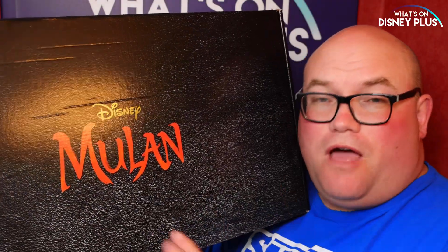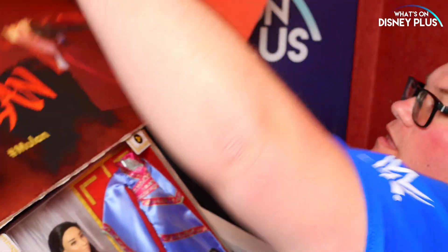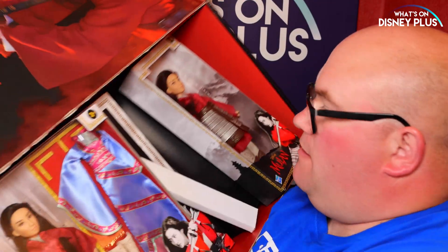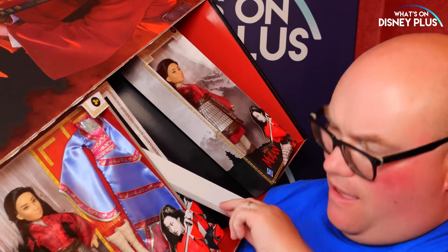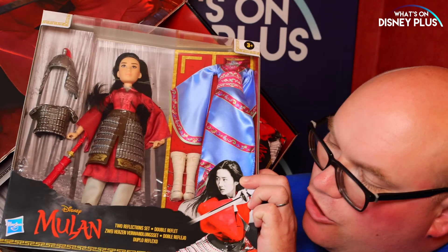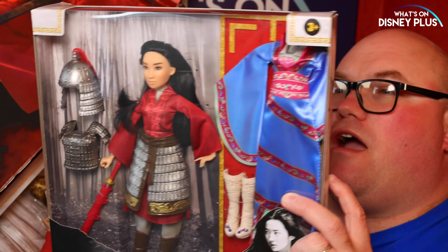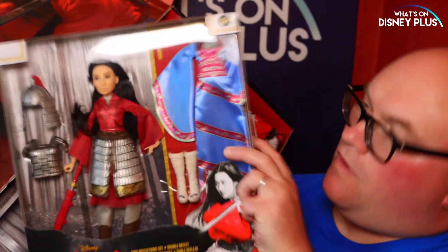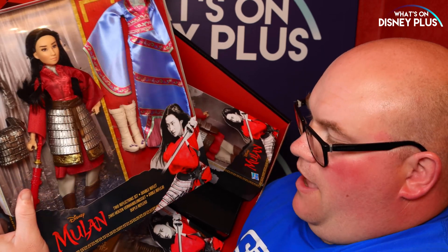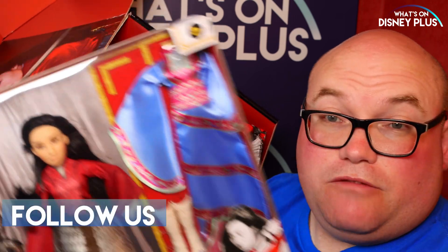Okay so now let's open this one up and see what's inside. We've got some great big artwork of Mulan and in here we have a Mulan Two Reflection Set. It comes with her in two outfits — she's in her main battle warrior outfit and then she's also got more of a traditional costume, so that's pretty interesting.